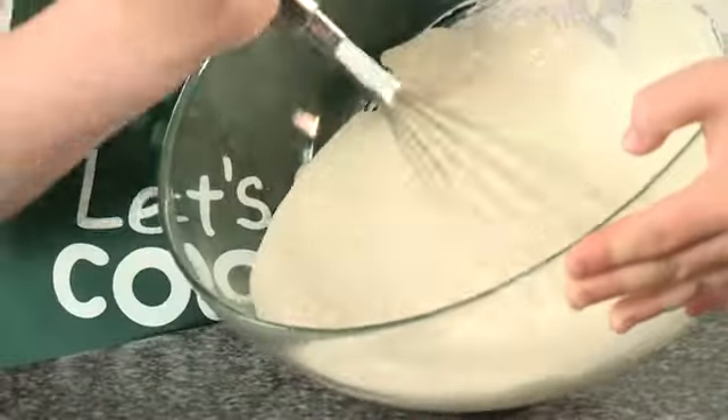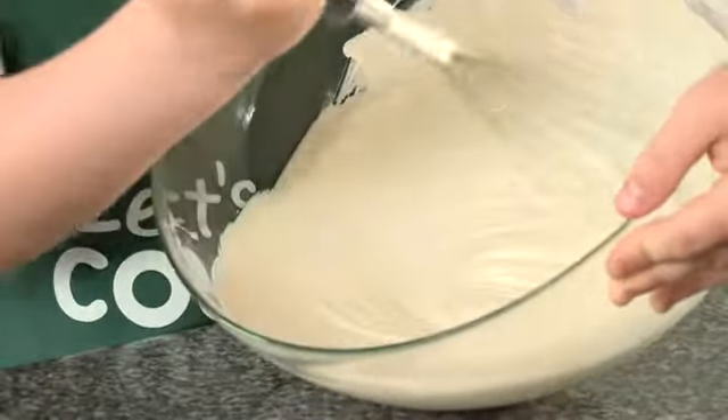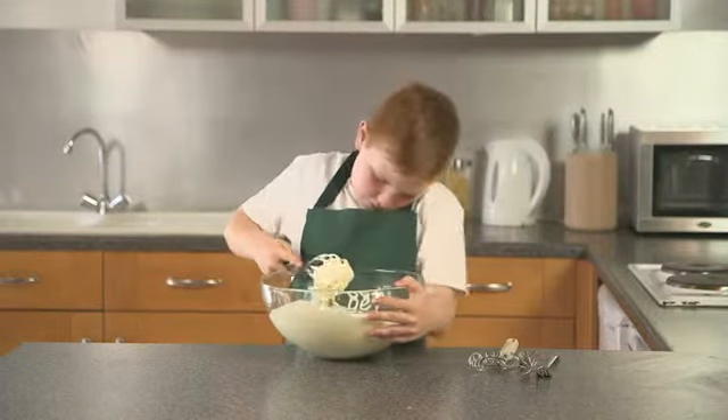When whisking cream, use a balloon whisk and a large bowl to help incorporate more air and avoid spillage. You can use a fork when whisking a salad dressing.